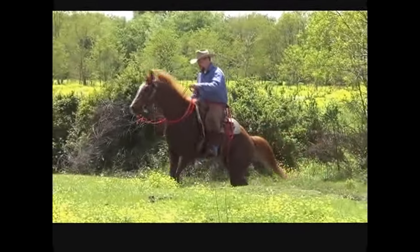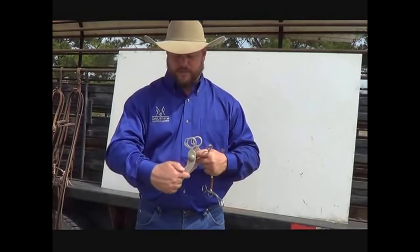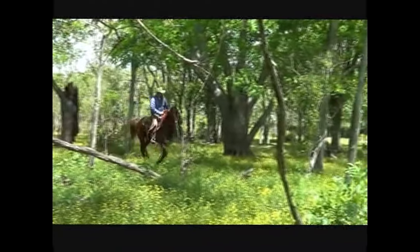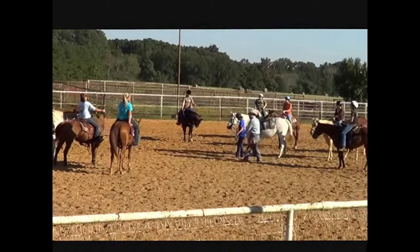Come ride with me. It's time to saddle up right away. There's so much to see. Don't worry, I know the trails, I know the way.